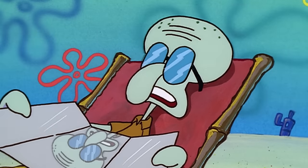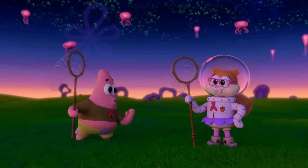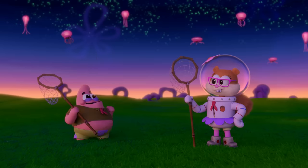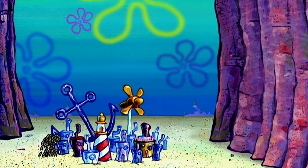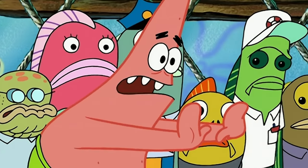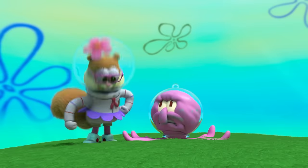Patrick suggests: "How about we bulldoze the camp, stomp on it, chop it to pieces and eat it?" It's kind of funny that Patrick thinks removing the camp altogether will solve the problem, since we know one day he'll have a similar idea with the entire town of Bikini Bottom: "We should take Bikini Bottom and push it somewhere else!" Okay, maybe that's overthinking it too.